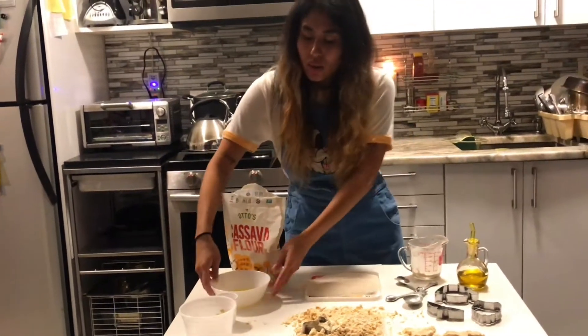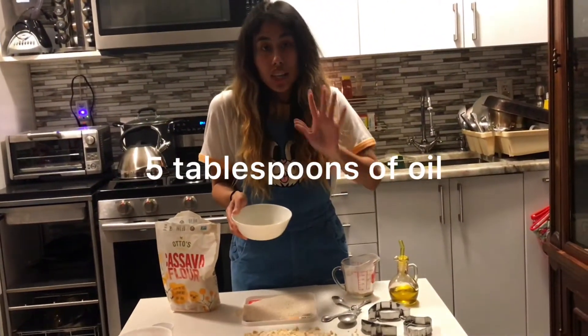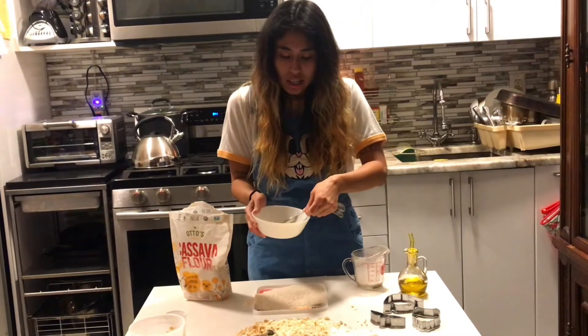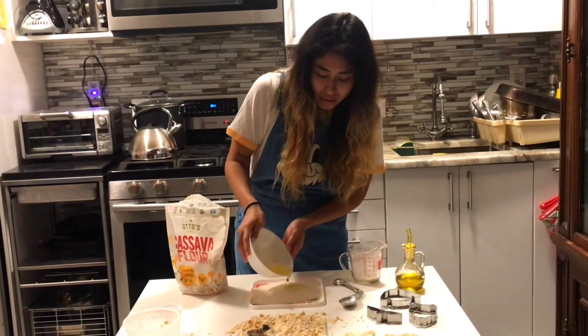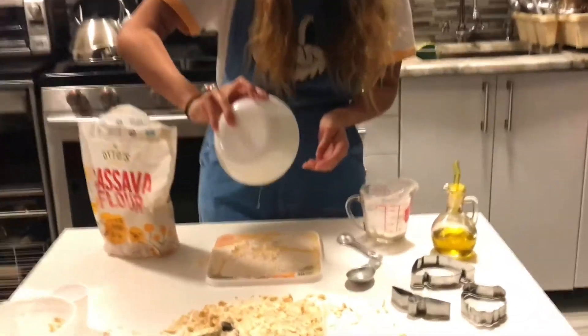And then we're going to get our oil. I already have poured out five tablespoons of corn oil. You can also measure it with your tablespoon as well, but I'm just going to pour it in since I already did five. I'm just going to pour it right on top of the flour.